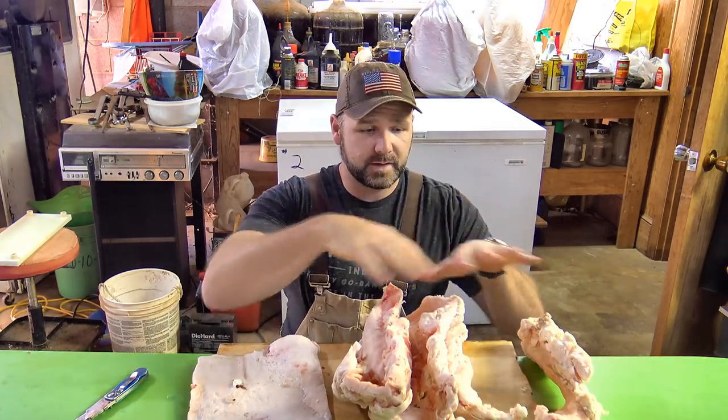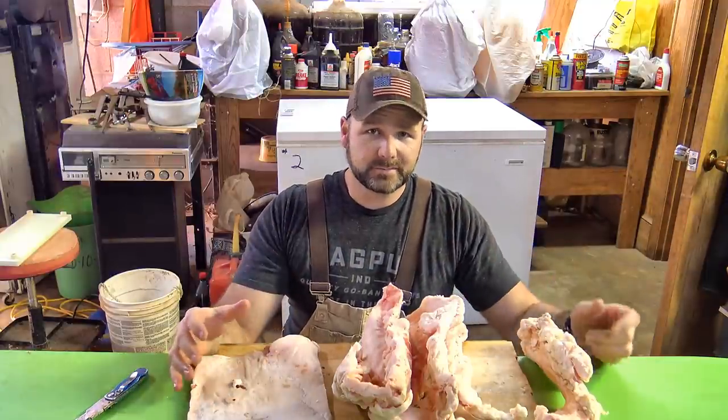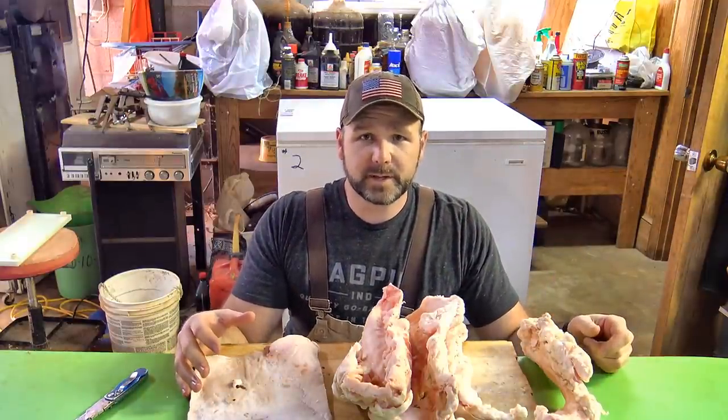The next step here is slicing this up into cubes. We've already got started over here — we're going to put it in the pot with the already boiling fat, and then we'll pour out the lard into mason jars and we'll have it for our family to eat on. It's going to be awesome.